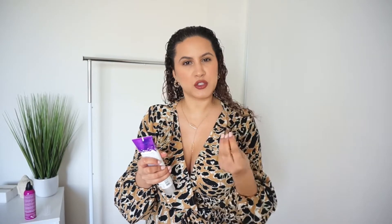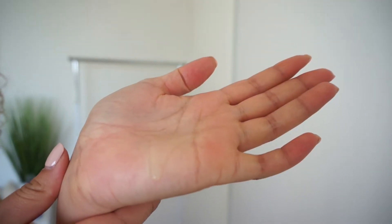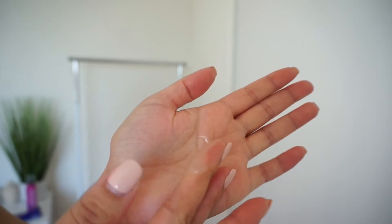So if you're interested in how I feel about these products, keep on watching. In the shower, I used the Not Your Mothers Curl Talk Scalp Care Cleansing Oil and I actually like this. It felt moisturizing but not overly moisturizing. It's not an actual oil — it has more of a thinner gel texture. It didn't leave my hair oily at all. I liked the peppermint oil sensation on my scalp.